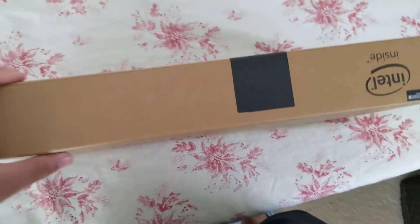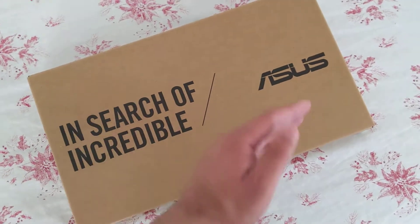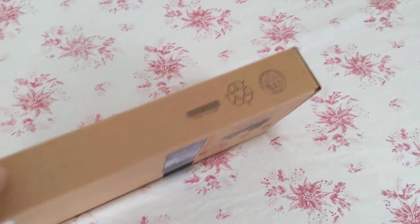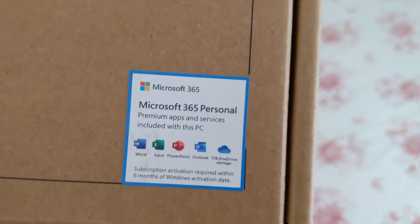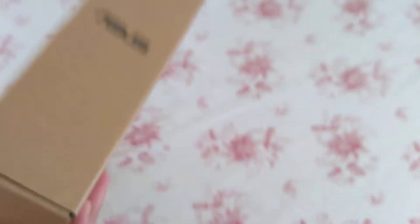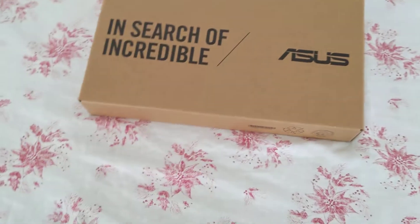Going over the box, it's a very simple box. You have your seal here, your Asus slogan, and your branding — other than that, it's a very simple cardboard box. One cool feature is that this laptop includes a full one-year of Office 365, which is a nice thing that Asus gives you.